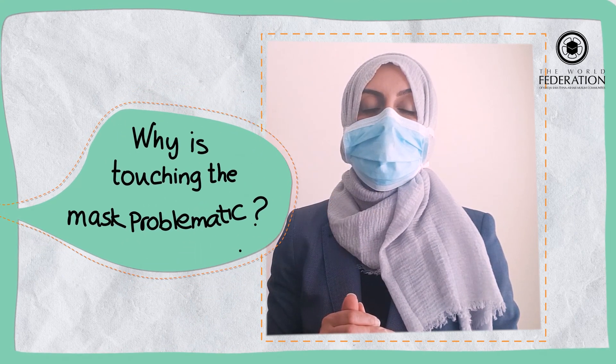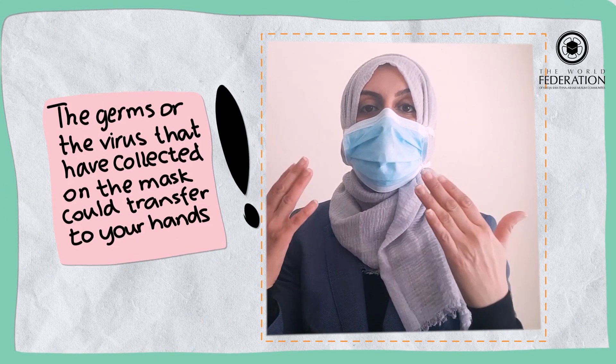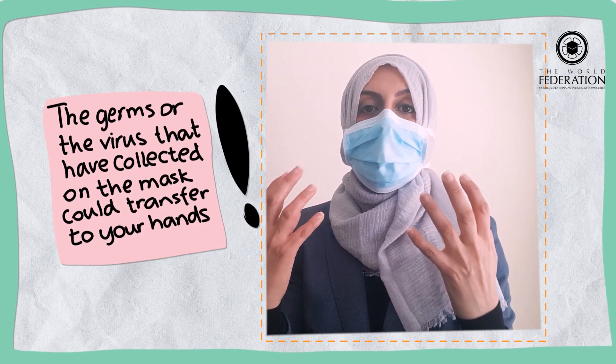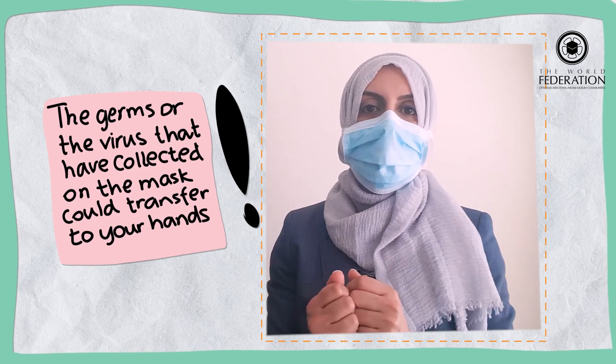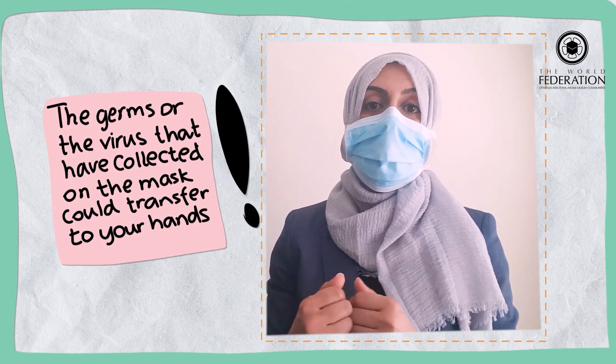Why is touching the mask a problematic issue? Because potentially all the germs have collected on the front of the mask, so if you're touching the mask then you're putting all the germs — possibly even the virus — onto your hands, and that could contribute towards either infecting yourself later or maybe infecting others.